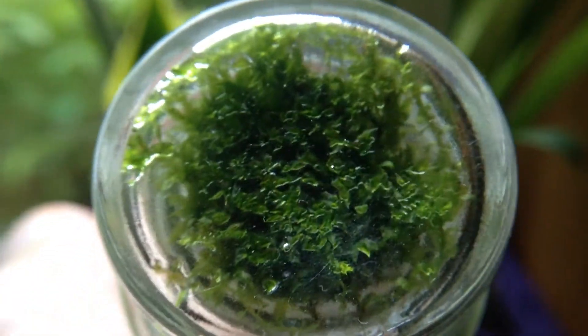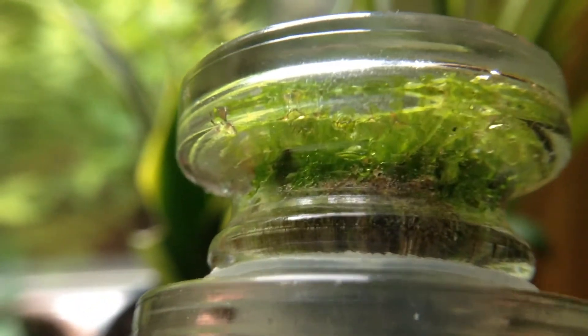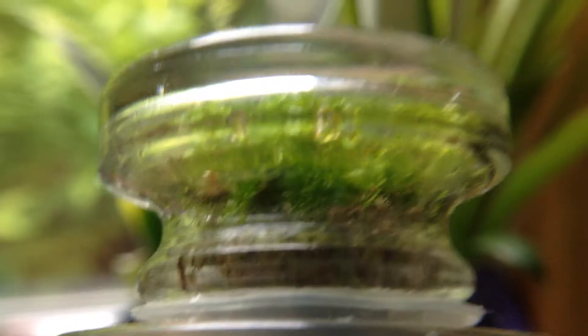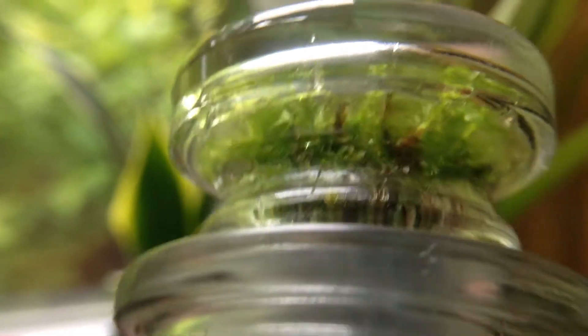It's definitely the coolest part about this terrarium — that tiny little extra bonus terrarium in the lid. Not much going on in there, but it's just a beautiful pop of green at the top. It otherwise would have just been a hollow glass chamber, so I'm really glad I got to squeeze that in.